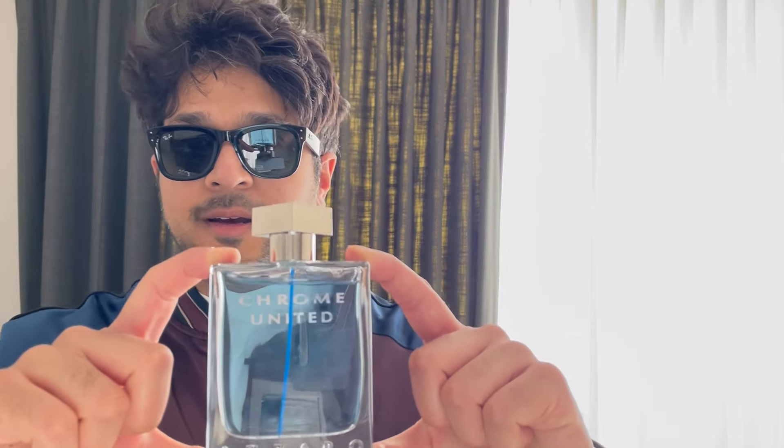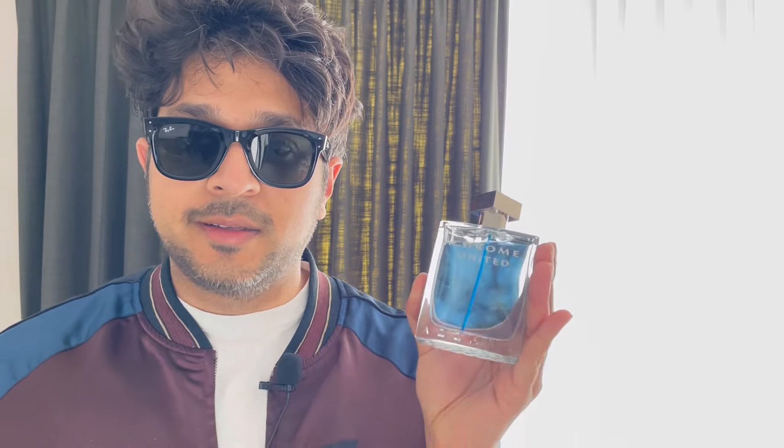So it's a flanker of the Chrome line by Azzaro, which is a famous line. Basically this is a cheapie and it's been out for a while — nothing groundbreaking — but I really recommend this kind of thing sometimes. You might want this for 2024 summer, something that's 25 quid, because everything's so expensive these days.